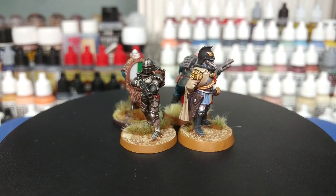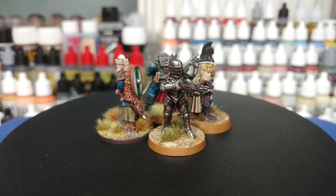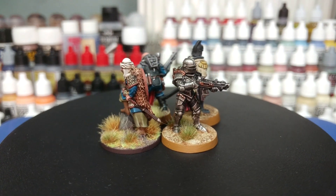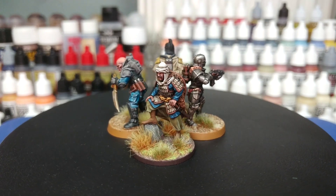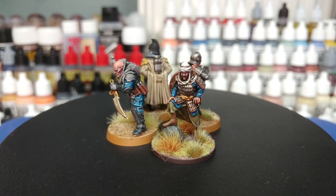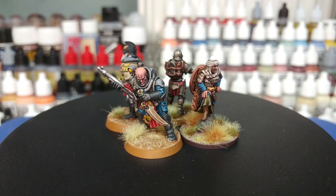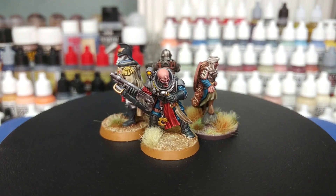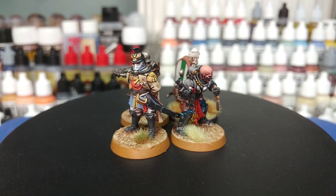A common question that comes up is whether or not you have to do anything different to paint these other types of miniatures. The short answer — spoiler warning — is no. Once you've primed them there's not really a huge difference between these materials. But if you've never come across any of them before, maybe resin is new to you or you've been put off by metal miniatures, I'm going to do a short comparison of these different materials and show you some samples.